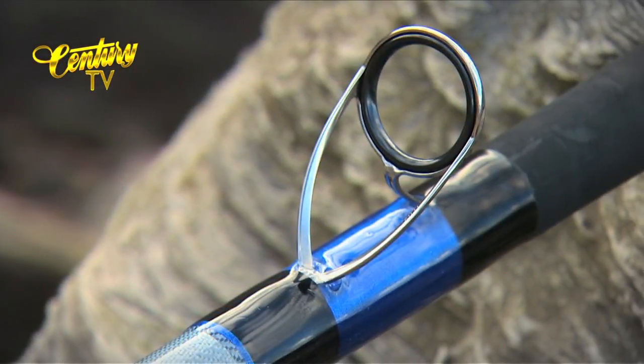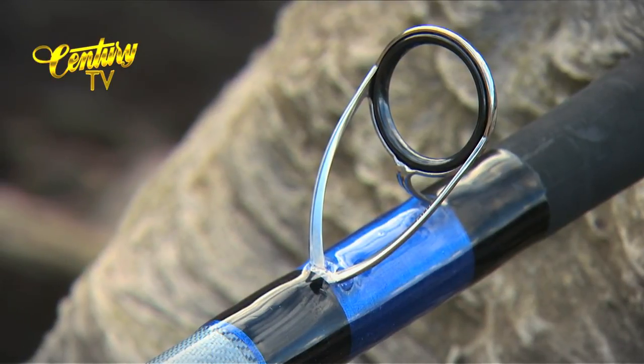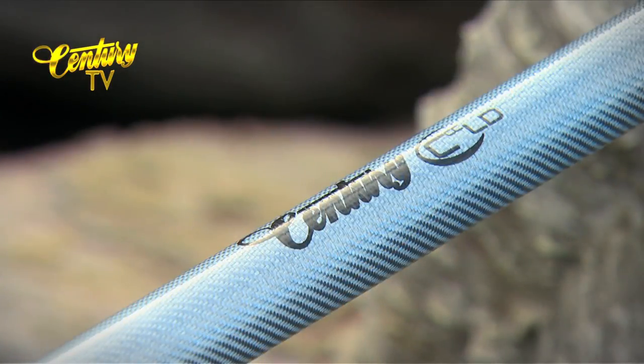The low diameter is deceptive and this little gem has plenty of guts to handle mixed conditions. It is light and well balanced for the angler that follows his instincts and is not anchored to one venue.